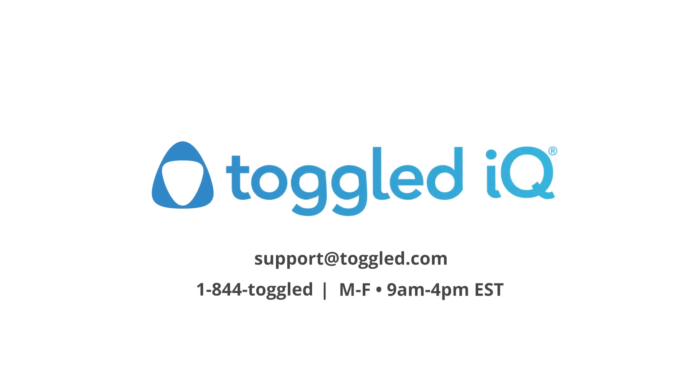If you experience any problems during your installation, please reach out to the Toggle team for further assistance. We thank you for placing your trust in Toggle IQ. We assure you that we will do everything possible to exceed your expectations.